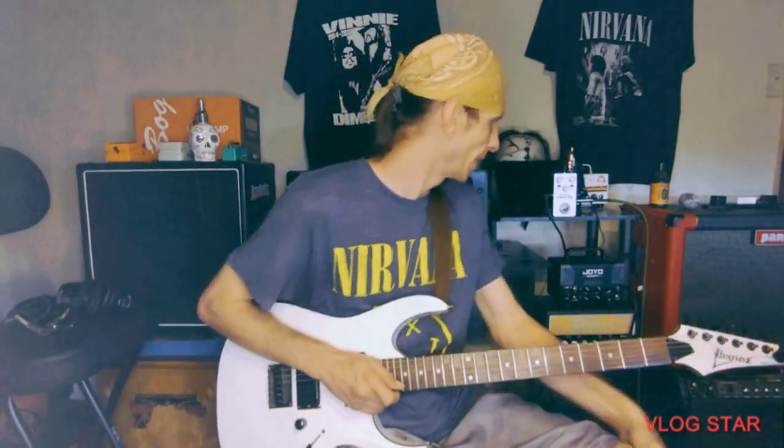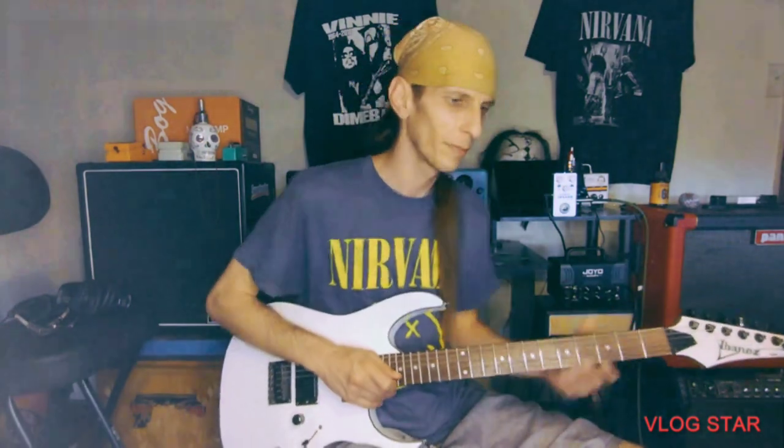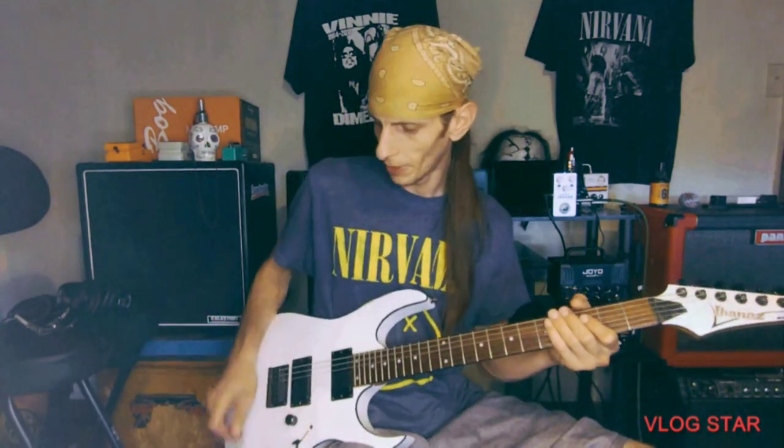I'm gonna turn this amp on and set it the way I want, though we'll probably mess with it a little bit. So sit back, relax, drink a coffee — whatever you guys do — and let's rock out with some tones. Here's the cleanest channel I can get on this amplifier; I really don't have a clean channel, it's got kind of a 'clean-ish' sound if you want to call it that.